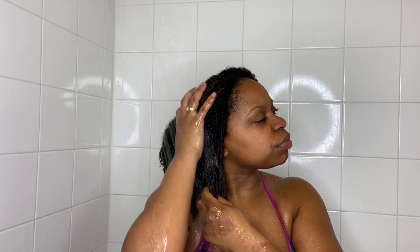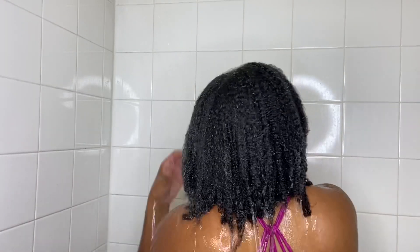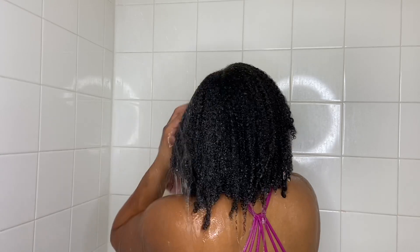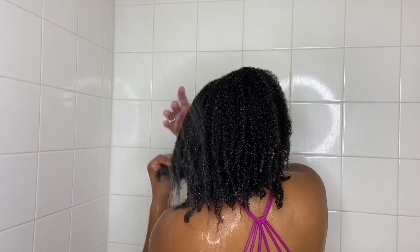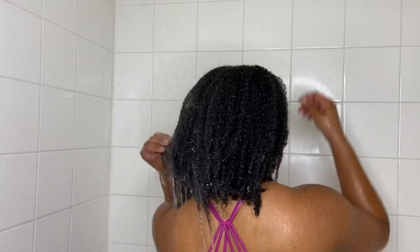This is actually my week two wash day of the 30-day hair detox because somehow your girl lost the footage to my week one video, and I am super hurt about it. But I'm gonna go ahead and drop some clips in now so y'all can see what my hair was looking like and how it was styled after my first week wash day.